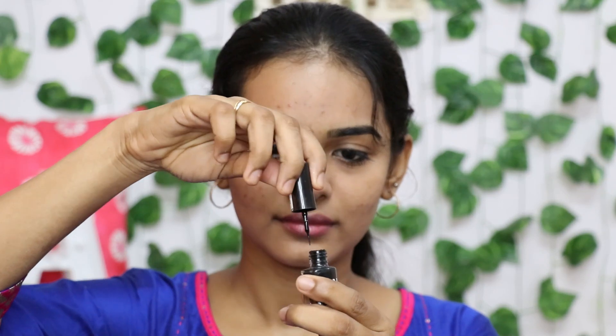Take a mirror and check the look. You can use a mask or keep it as is. That's the complete everyday college makeup look. Stay home, stay safe. Take care. Bye!